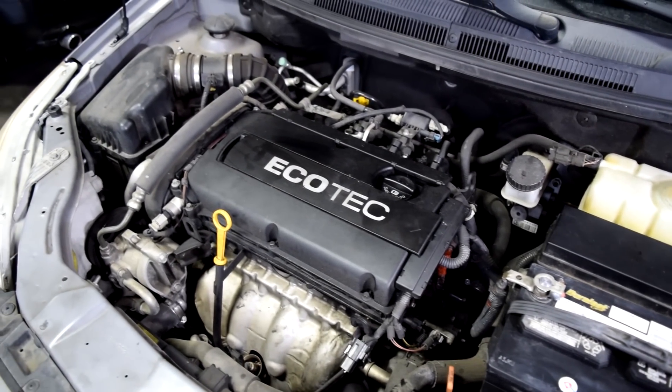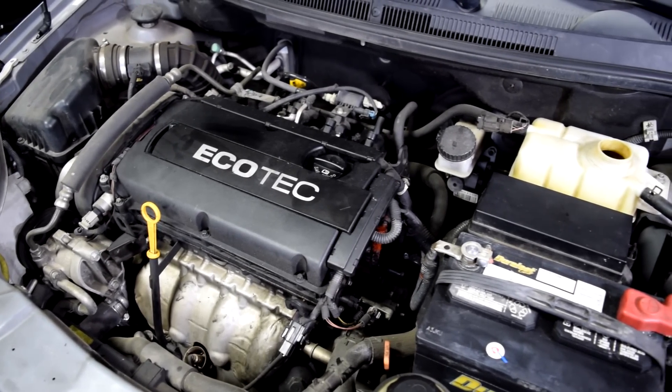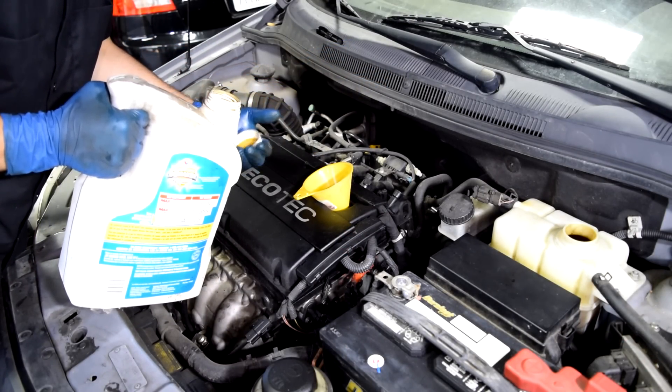With that finding we can conclude that the timing belt is not our issue. This is potentially more like a head gasket issue due to an overheating problem. Now before I crank this engine, and just in case it decides to start, I'm going to add a couple of quarts of oil to it.